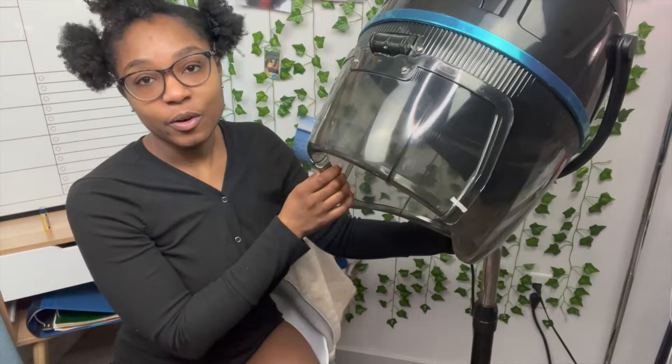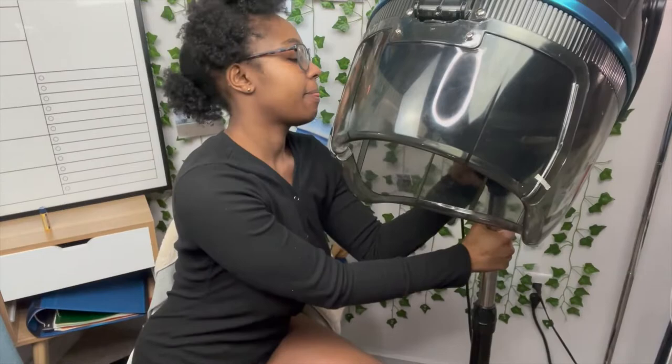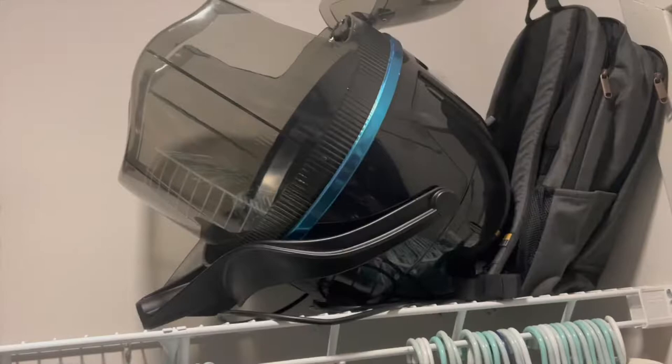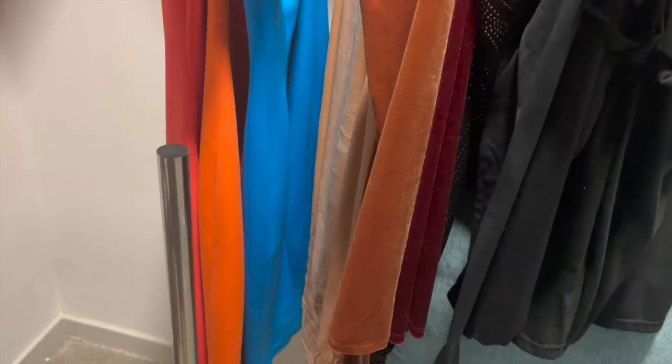When it comes to storage, I just pop the top off — I put this on a shelf and then put the base in a closet. Here is the top of the dryer; this is the bottom. Honestly, you can take this all apart. I just leave it up because I wash my hair pretty much every week. Also quick side note: if you get the dryer and have any issues or it breaks or something,